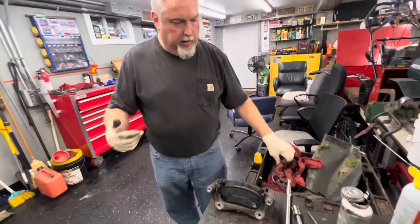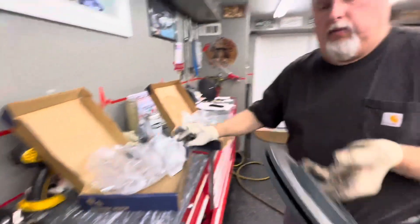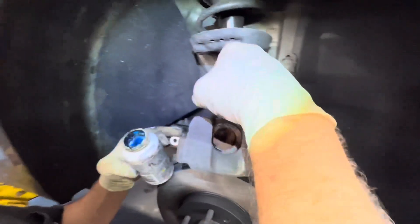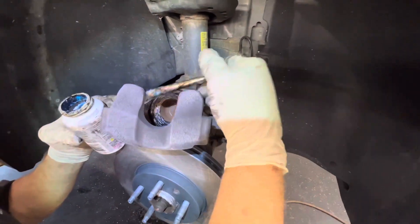Let's get our brake rotor cleaned up. Try not to touch the rotor and put that on now. Get our bolt lined up. Make sure the boot is moist and stays moist — trying to get it on the seal. I put a little bit on the back side here so it touches the brake pads.